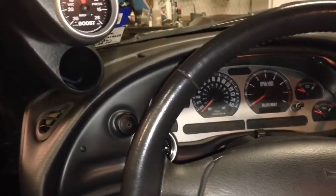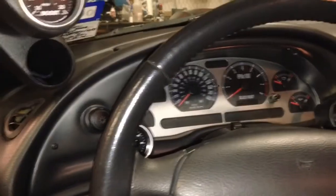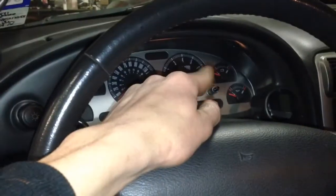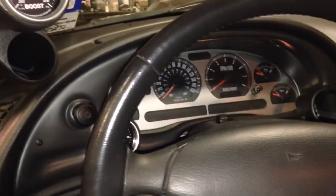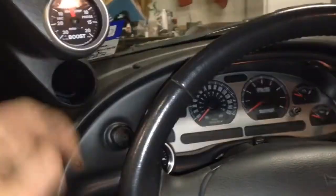Like battery, oil pressure — that's useless stuff. It's a little bit more accurate, but I already have that on the instrument cluster itself. So I'm going to be going away with this and running two gauges: a boost and an AFR.